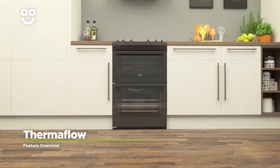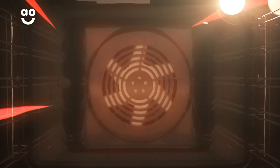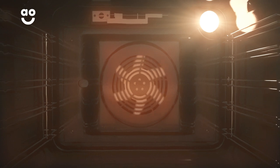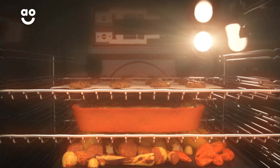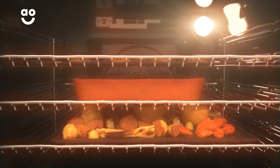Thermaflow technology in the oven lets you perfectly cook different courses all at the same time. A fan at the back of the main oven keeps hot air moving and spreads heat quickly throughout the cavity, cutting down heat up times. This constant circulation of heat cooks your food evenly and also makes sure there's no transfer of flavours from one dish to another.